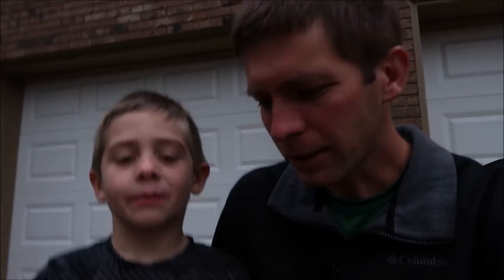Hey everybody, this is Jason Creel and you're watching Lawn Care Life. I'm here with somebody special making his YouTube debut. This is my son, and some people say we kind of look alike. I'm a little taller but other than that we do favor a little bit. We're going to talk about the upcoming Lawn Care Life conference and the prizes we're going to be giving away, so I thought I'd let my son help out with that.